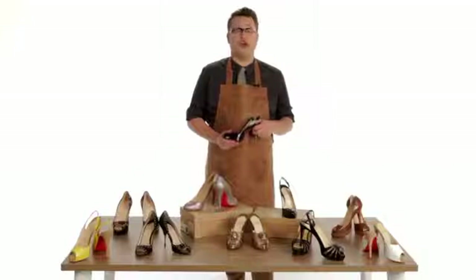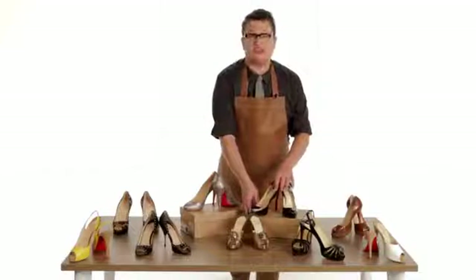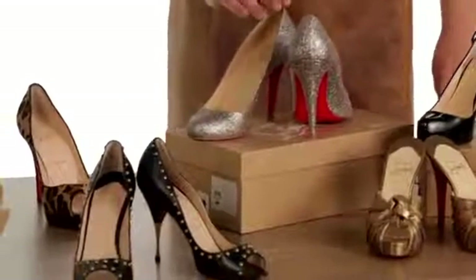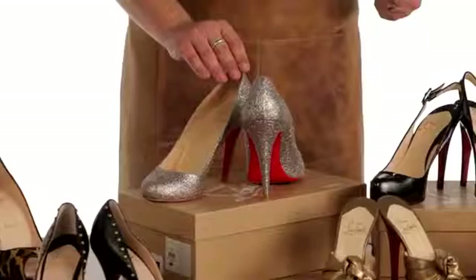Louboutins are always made from the finest materials. Leathers and suede should be smooth and supple. And whether studded or glittered, any embellishment should be securely attached and of quality.